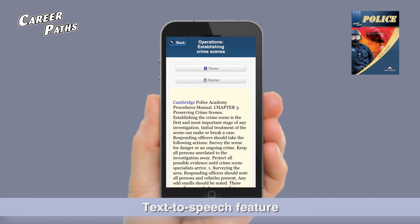Cambridge Police Academy Procedures Manual, Chapter 3: Preserving Crime Scenes.